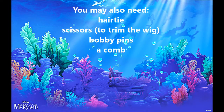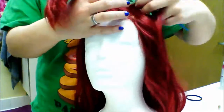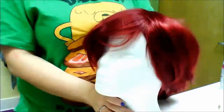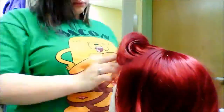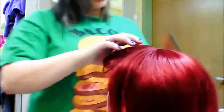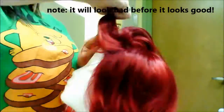Look at this stuff, isn't it neat? Wouldn't you think my collection's complete? Wouldn't you think I'm the girl, the girl who has everything? Look at this trove, treasures untold, how many wonders can one cavern hold? Looking around here you think, sure, she's got everything. I've got gadgets and gizmos aplenty. I've got who's-its and what's-its galore. You want thing-a-bouts? I got twenty. But who cares? No big deal. I want more.